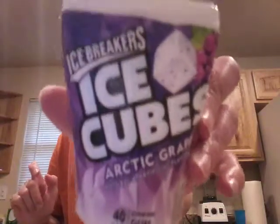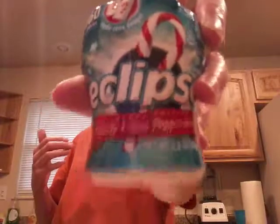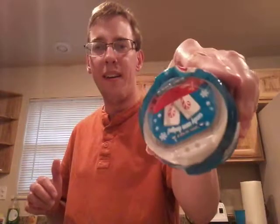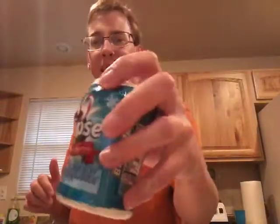But still, we have the Ice Cube flavors, and you can get spearmint versions and a whole bunch of other versions. And then, we have Eclipse again! Why? Because we have holiday flavors! Twice! Literally, I have not even opened these up! It's nice because there's a little compartment you can open, or you can just screw the top off.